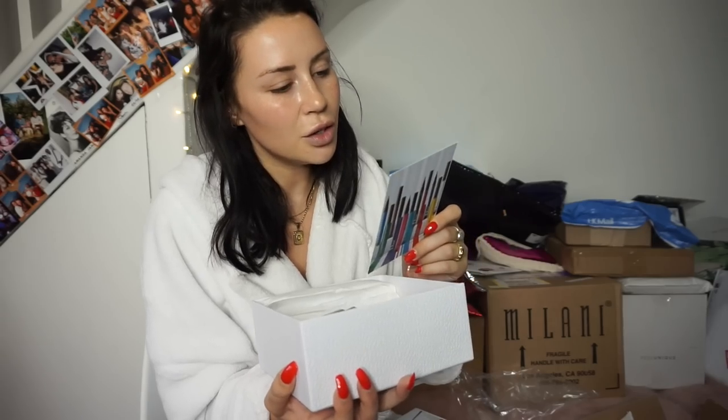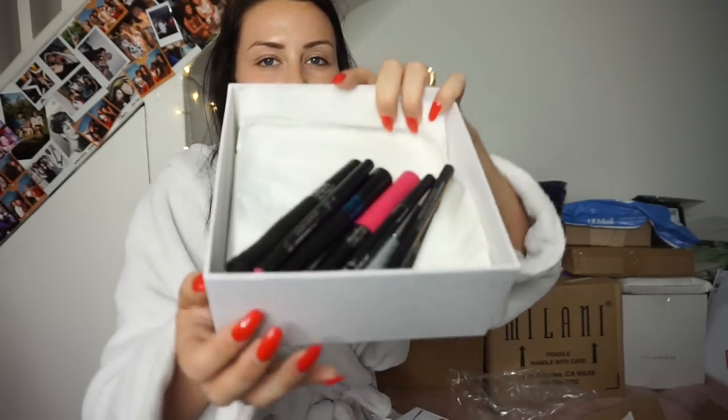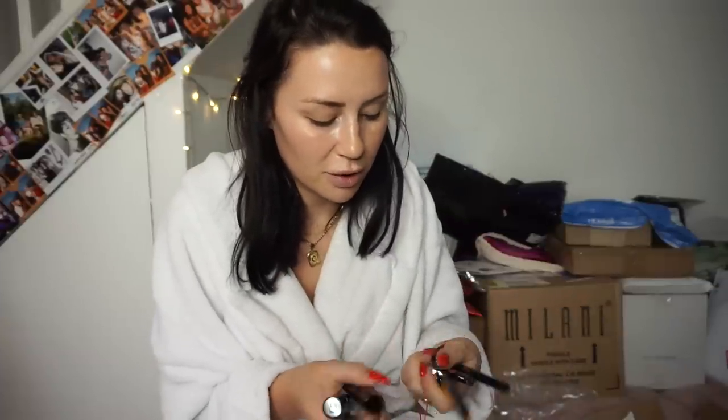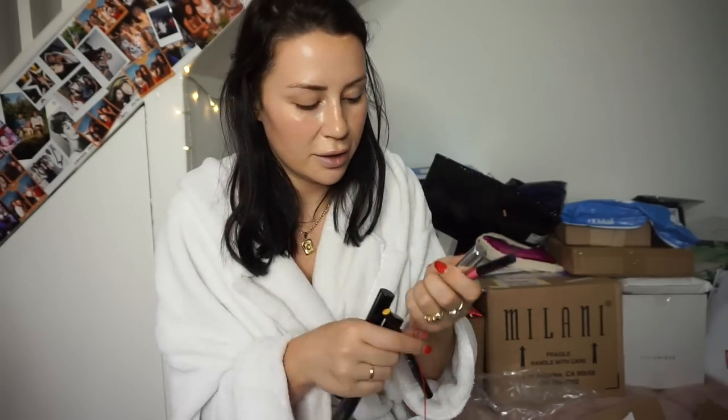I'm still on the hunt for a foundation, a bronzer, and eyeshadow palettes. Another package from Dior — we have the Diorshow Pump and Volume on-stage liner. In here we have a pink mascara. I've got to choose something from each package. We also have a liquid liner in yellow, pink, white, and blue — haven't opened one of those yet, which is amazing.